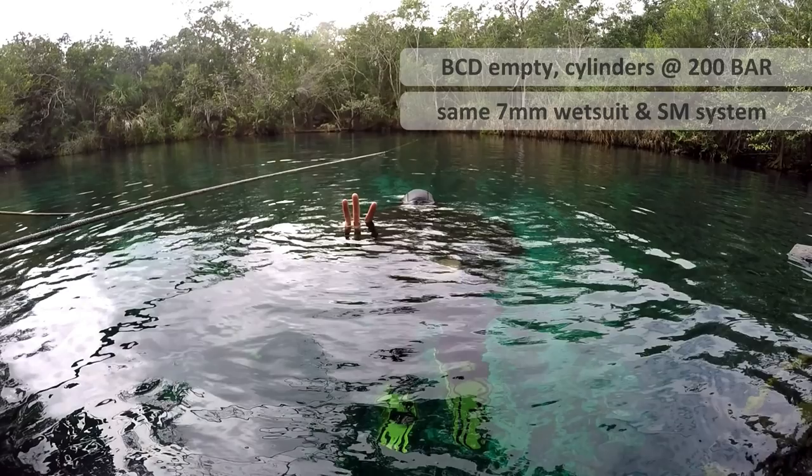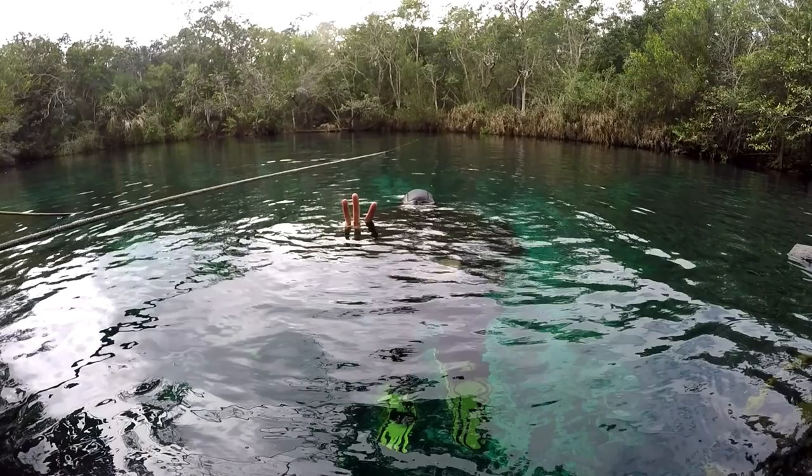I'm using the exact same wetsuit and sidemount system. If you dive in a dry suit, make sure you watch my additional video on dry suit surface weight checking.